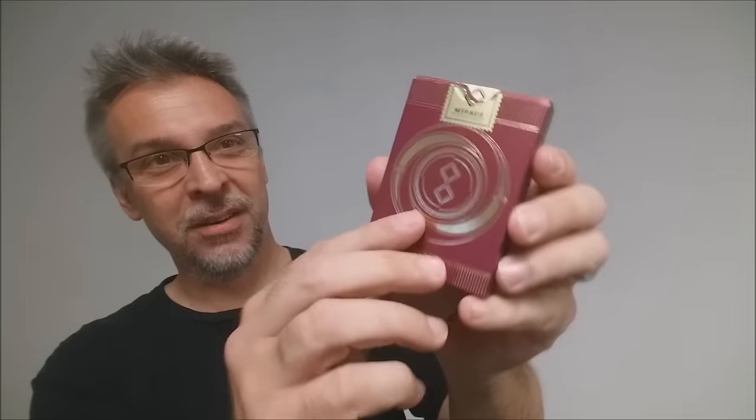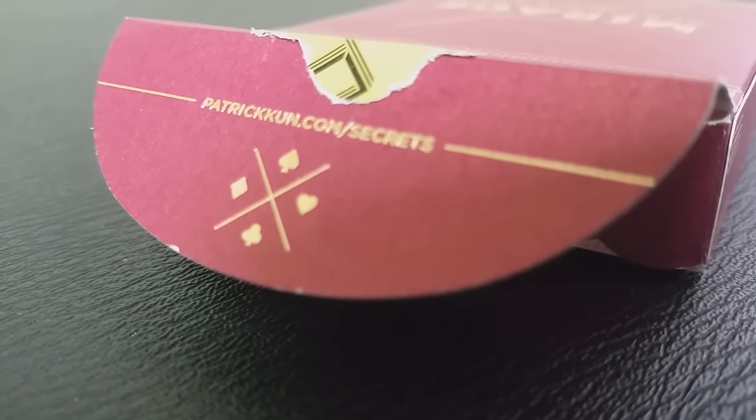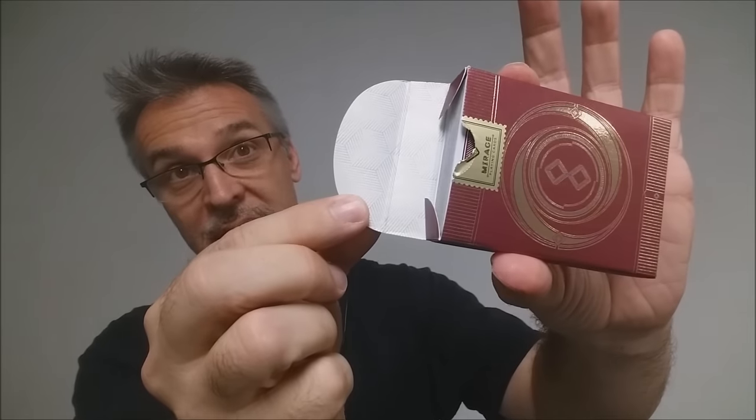There's a custom sticker on there. The back design is, of course, the back design of the cards. The tongue flap has a URL for Patrick Kuhn's website. And on the inside, you can see that beautiful pearlescent paper. That is pretty much it for the tuck case.